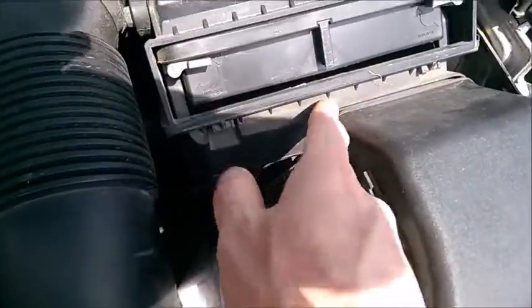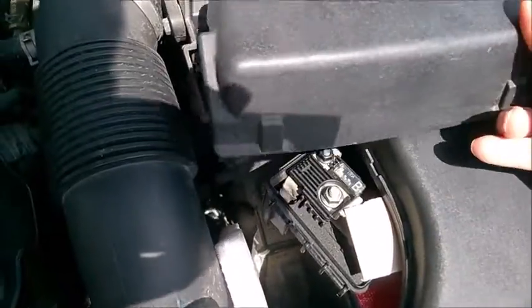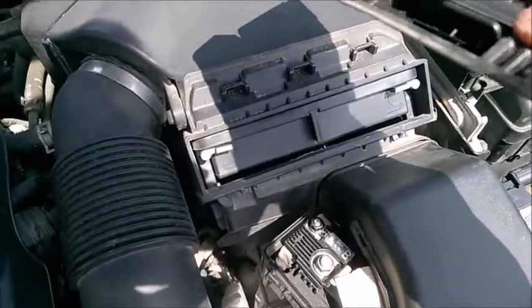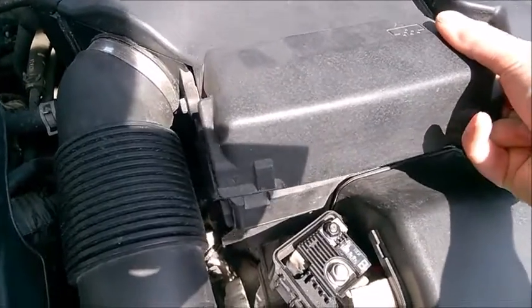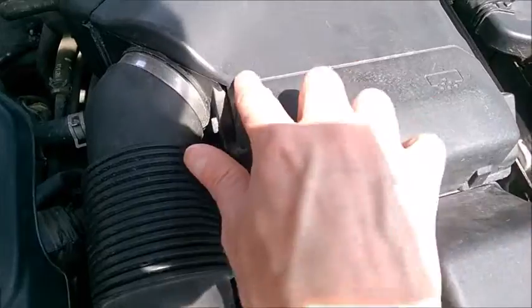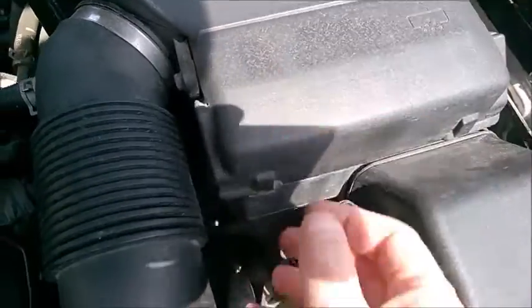This air intake has to be sealed all around here, otherwise you are going to suck air from around the engine, which is not ideal. Use the small tabs with the pictogram — just lower it like this and then give it a slap.